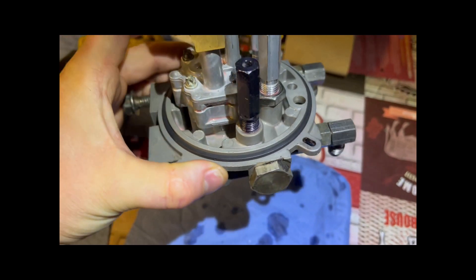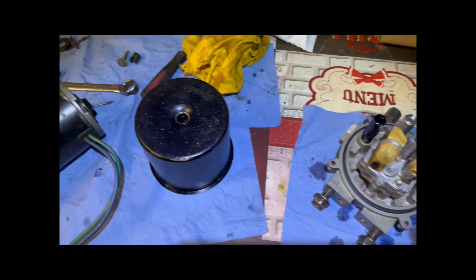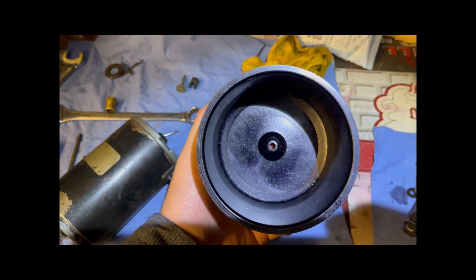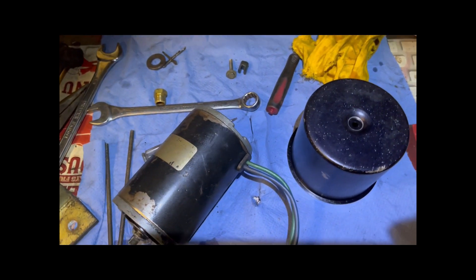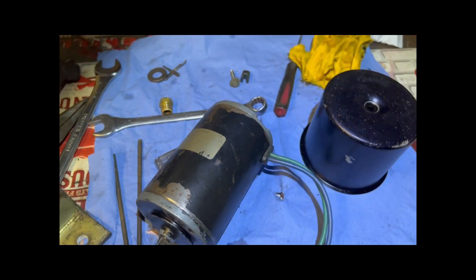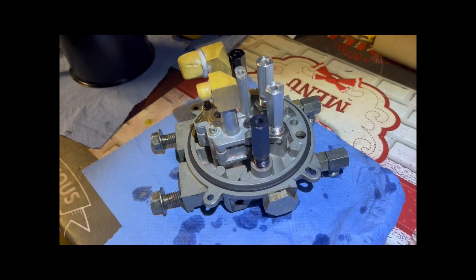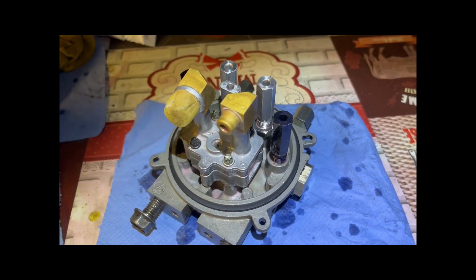This pump has both pressure and thermal relief valves to protect it from overload. The thermal relief valves are not adjustable and are set approximately 500 psi or 34 bar higher than the circuit relief valves. It has a low pressure port rated at 400 psi or 27.2 bar and a high pressure port rated at 1000 psi or 68 bar.